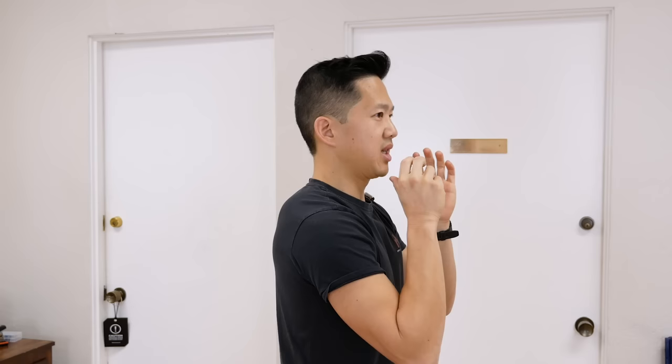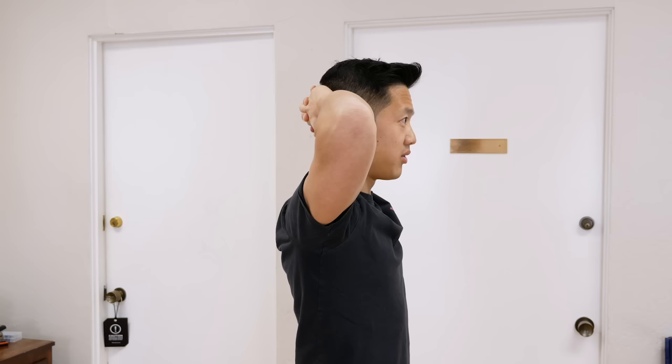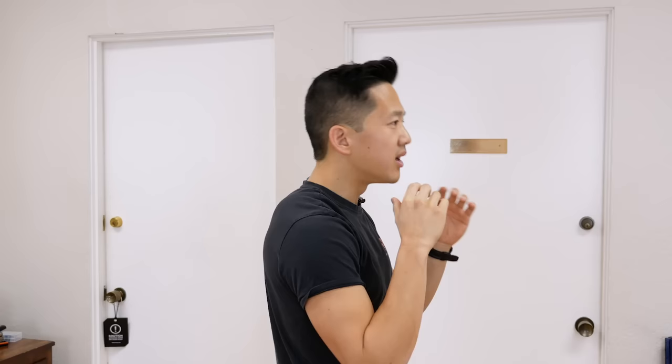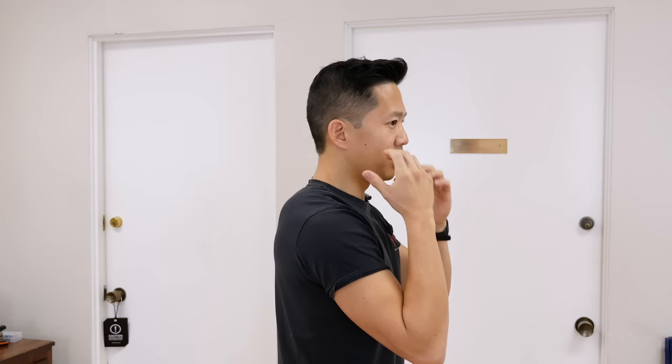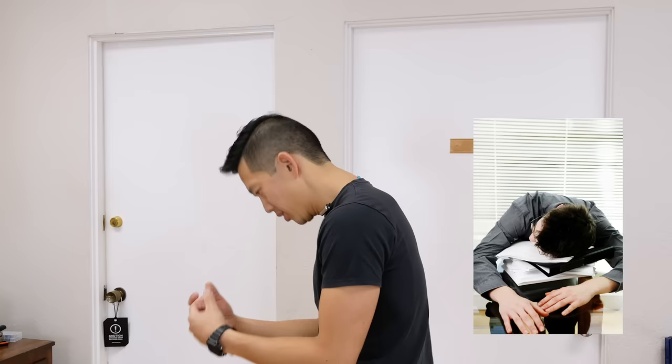As you get better and better at controlling these positions, you're going to be able to get further and further back into that really stacked, aligned position — that's your goal. Keep working towards it gradually over time without forcing it. I generally have my clients use this exercise for two to three sets of five to ten, and as you get more comfortable, you can keep doing it throughout the day to counteract sitting at the computer, looking at your smartphone, or playing video games.